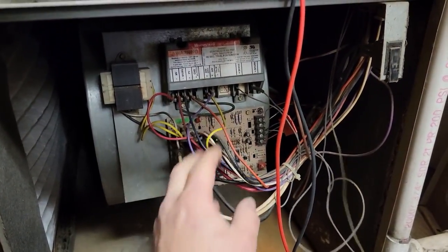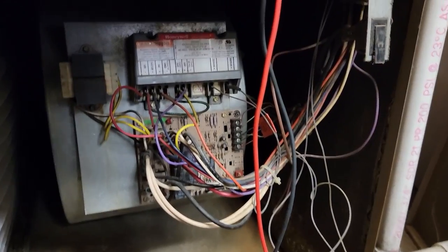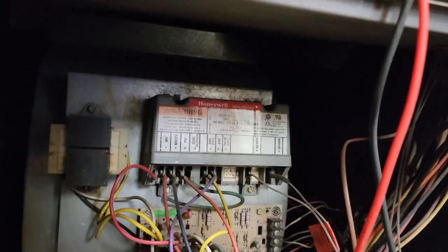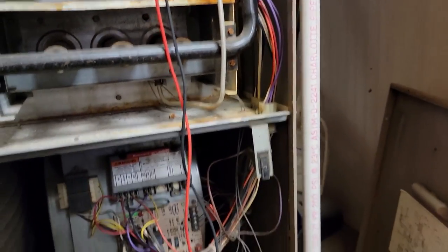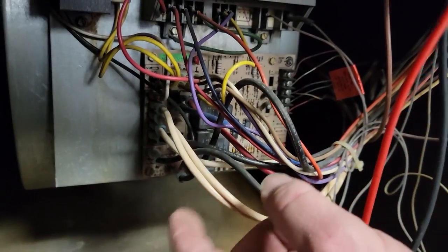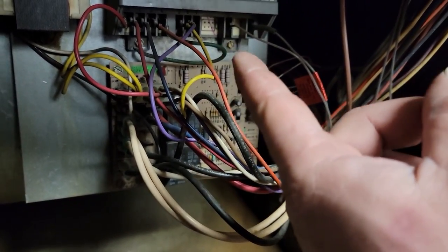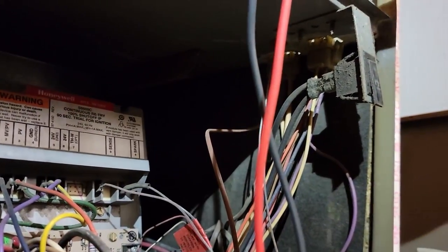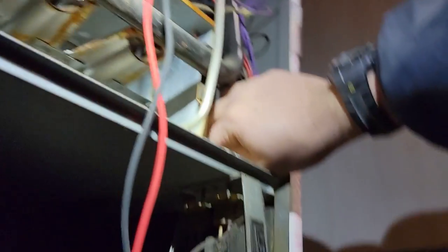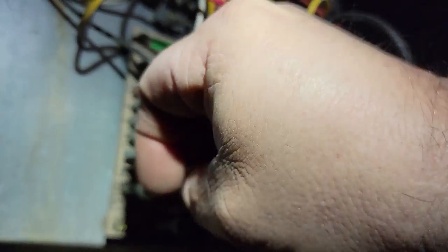It's really seeming like that board's bad, because that's really the only thing that controls it. The spark ignition there is its own little control — which is what furnaces used to be like back in the day. At least to keep those things on the truck. We can jump the draft motor to 120 volts to make sure the draft motor works. Let's follow that draft motor down to here.